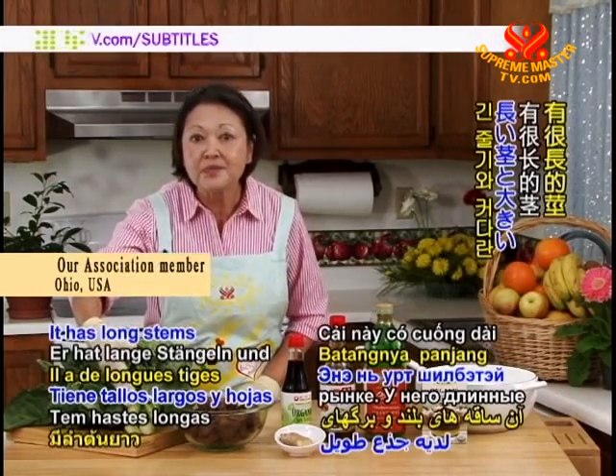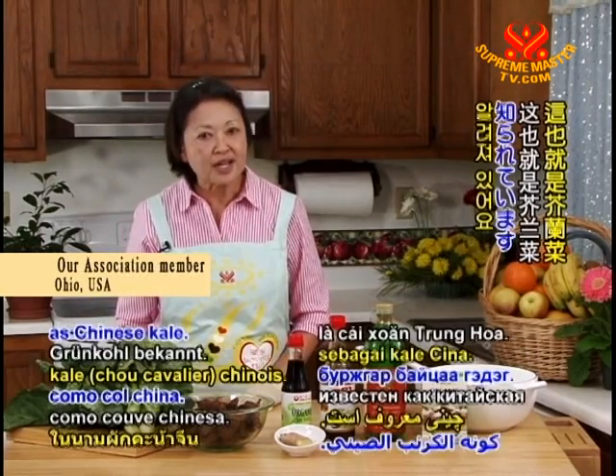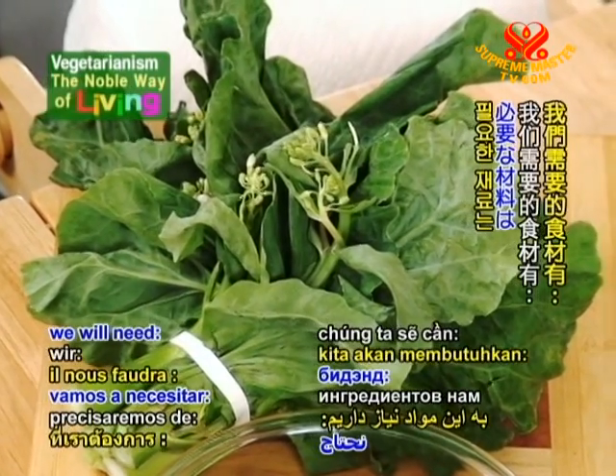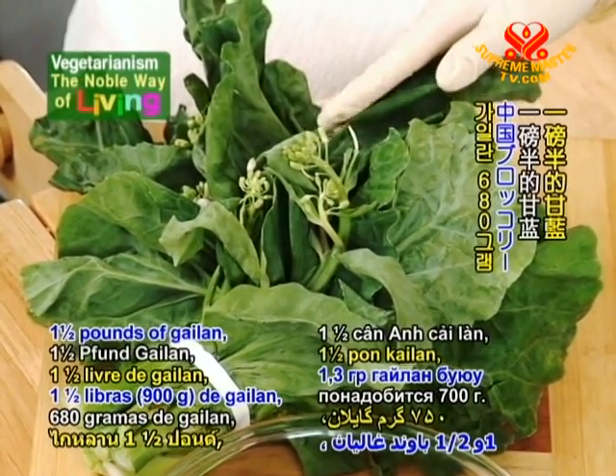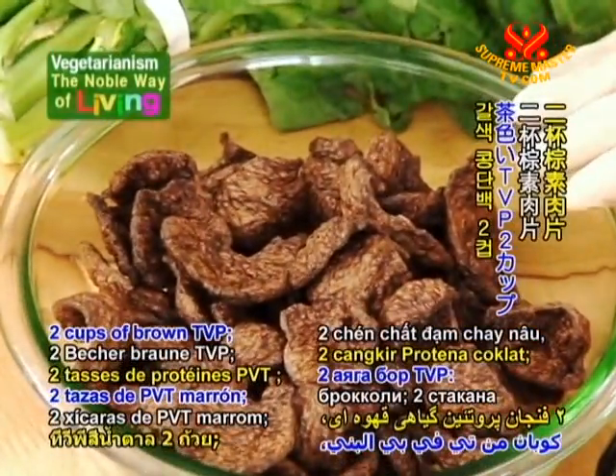Gailan has long stems and big green leaves. It is also known as Chinese kale. For the ingredients, we will need one and a half pounds of gailan, the Chinese broccoli, and two cups of brown TVP.